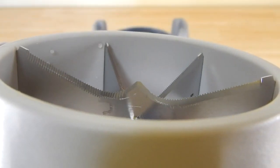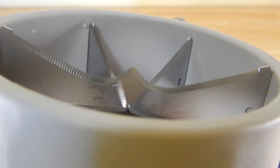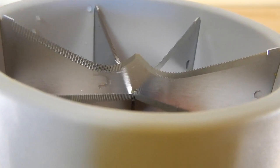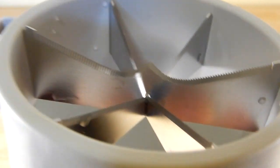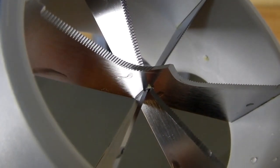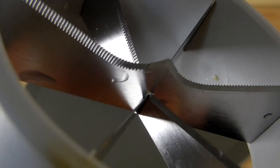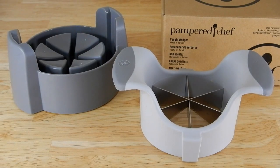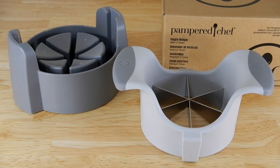I also want to mention it's got that nice point on that initial blade, which gives you a nice lead-in when you push it down further into your vegetable or fruit. I give this Veggie Wedger from Pampered Chef an A+.